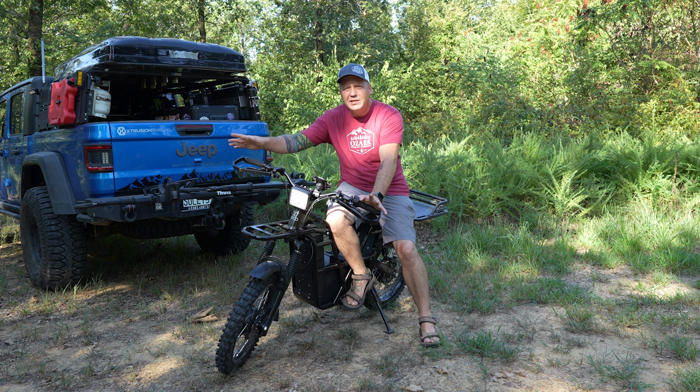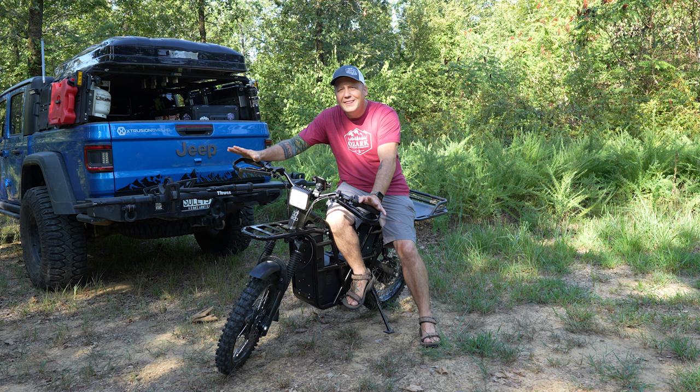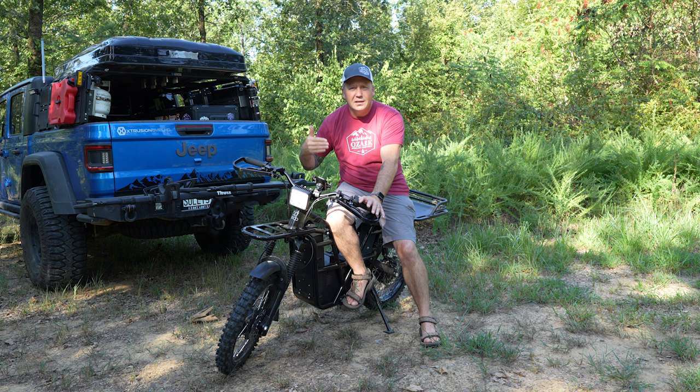They advertise it as a utility bike, an adventure bike, but it's got two 1,000-watt motors — one in the front wheel, one in the back — both providing power at the same time. This thing is so much fun.